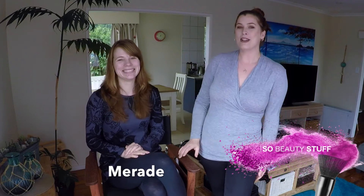Hi, welcome back to my channel. I'm Sarah and you're watching SoBeautyStuff. As you can see, I have with me today my lovely model Mairead. And we're going to do some demonstrations on how to do makeup on other people.